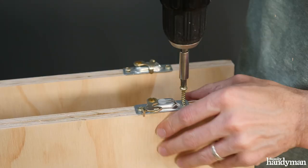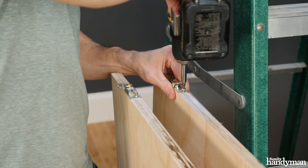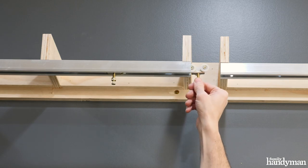I'm pre-drilling and screwing the door brackets to the top sides of the doors. Then I put the wheels inside the track so I can hang the doors on them.